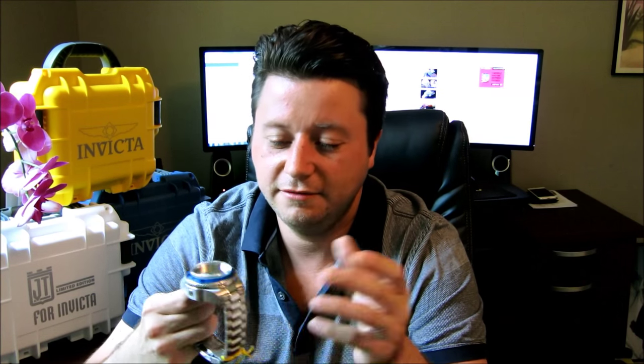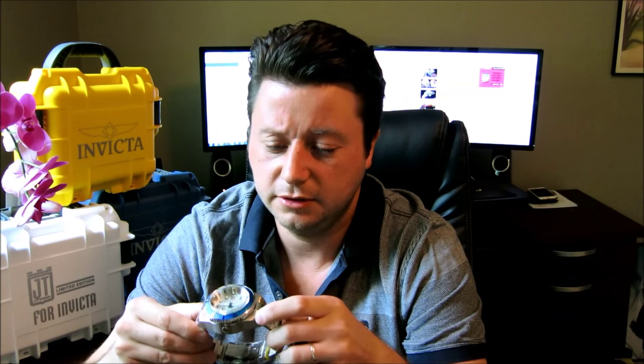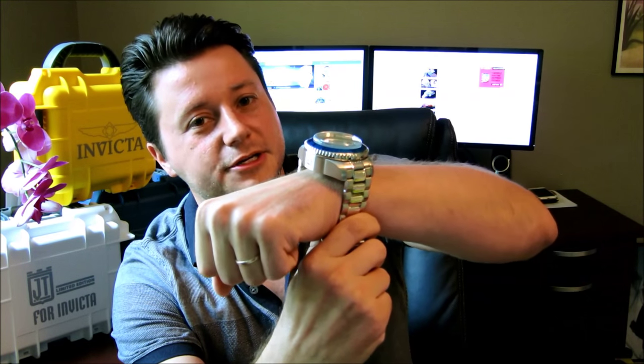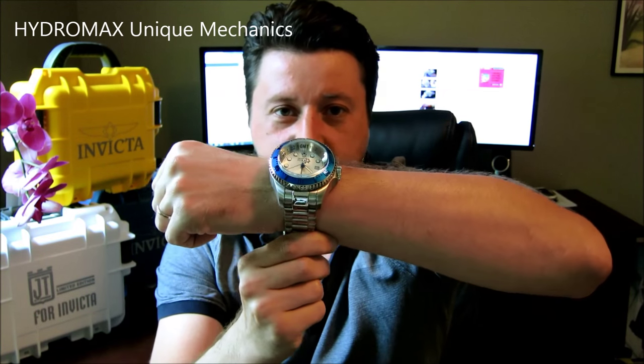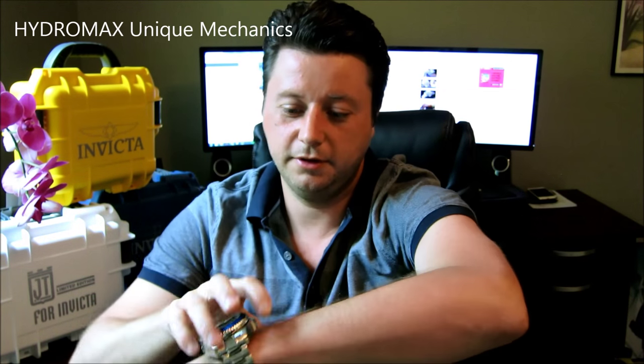I think there should definitely be a category for the big and tall type of deal where everything is tailored to the individual. So again, we have the Hydromax 16970 Invicta Reserve with a large 52-millimeter casing and 1,000 meters of underwater pressure. One last time, here's what it looks like on my 7.5-inch wrist — can you guys see how thick that is? Incredible. Really, really incredible.